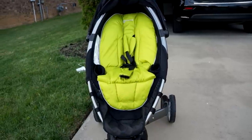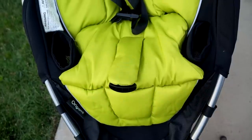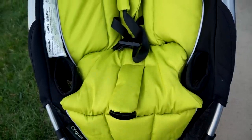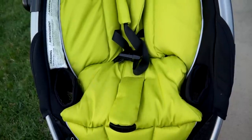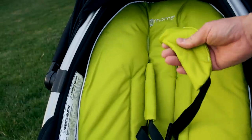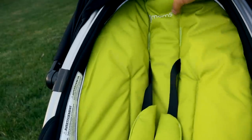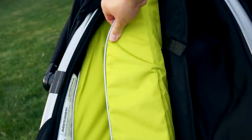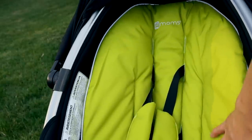We chose the green insert for our stroller — they've got many colors available, just pick the one that suits you and your baby. As of right now, 4moms does not offer a tray option for the Origami; however, there are two cup holders on either side of the seat for the baby, as well as two large cup holders up by the handlebars for the parents. The insert is made of a durable, machine-washable fabric that is easily removable via velcro. The only thing I wish they'd done was make the strap covers removable by velcro as well so they'd be easy to wash.